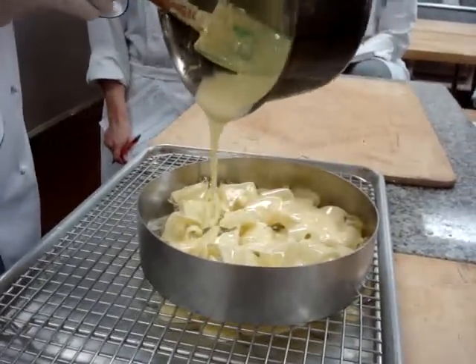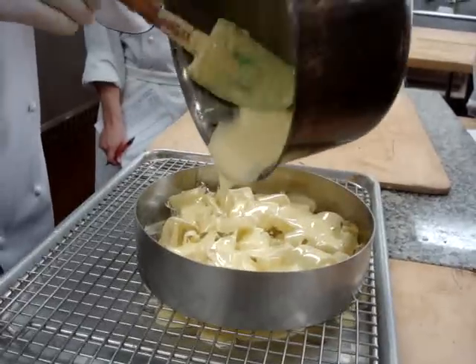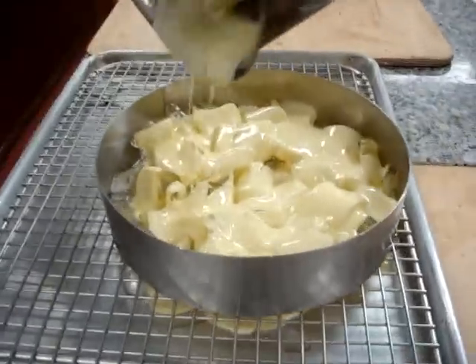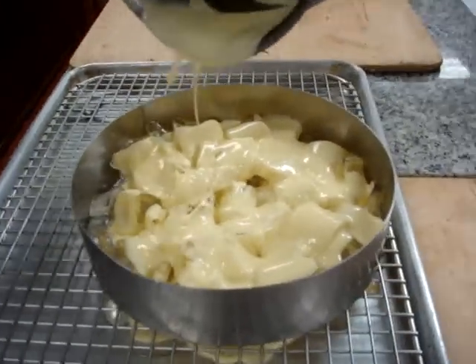You can leave a hole in the middle of it, or do whatever you want. You can randomly pour it. You can take the ice and crush it even more to get a different texture of it.